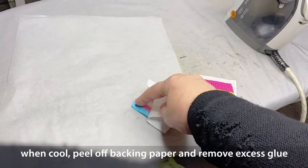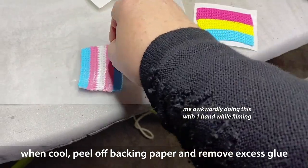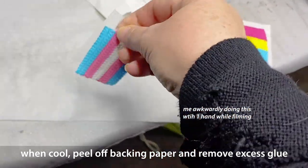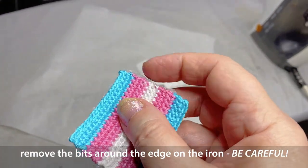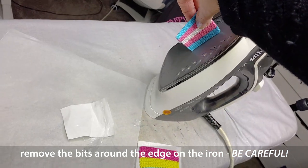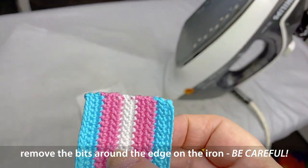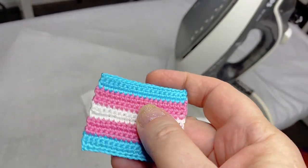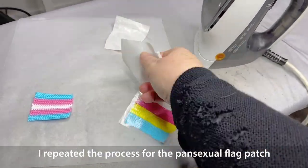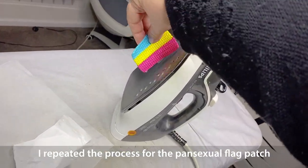When your patch is cool, peel off the backing and remove all the excess glue from around the edge of your patch. To tidy that up and get it right close to your crochet work, very carefully press the patch onto the iron — just very gently, don't burn yourself — and that will just melt away that excess glue. I find this is a much neater and easier way than trying to cut your Heat and Bond to the exact size of your patch, and it will actually mold to the very shape of whatever you have crocheted. After doing that, just wipe the iron over with a couple of tissues to remove any glue residue.